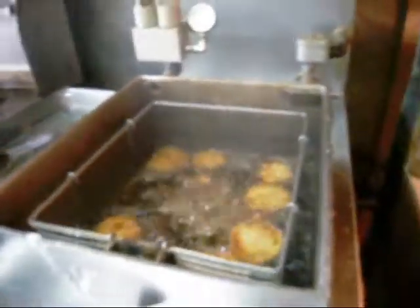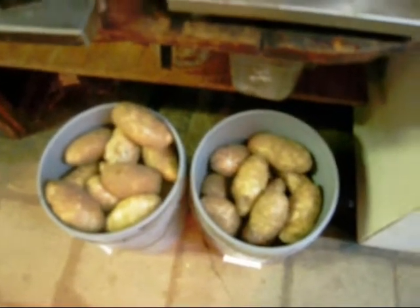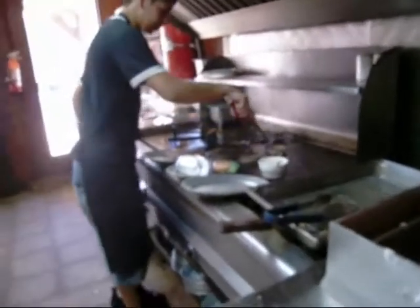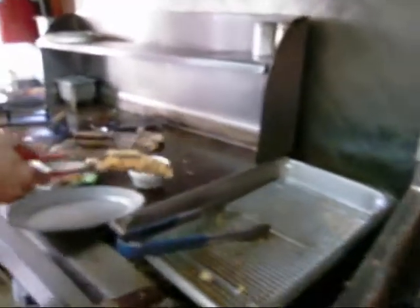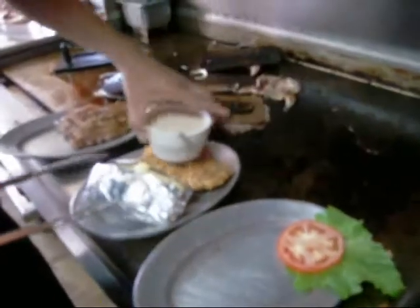Did you cut the fries here? Yeah, there's a fry cutter. What kind of potatoes are they? Idaho potatoes, something like that. Idaho? Yeah, Idaho. Can you hold that up a little bit higher? Yeah. Awesome. Thank you. Beautiful.